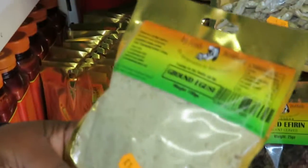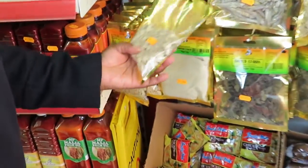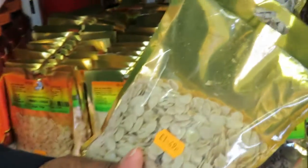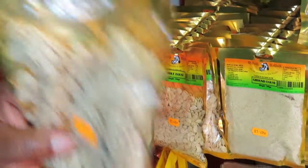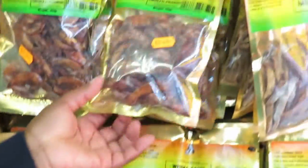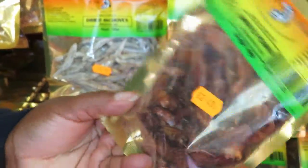Ogusi — we have the granogusi here that we are taking, and then there's the whole one as well. If you're lazy you can use this one, if you're not lazy you can use this one. I always use this one. And then we have prawns — lots of dried smoked prawns, that's really good as well.